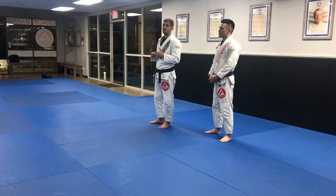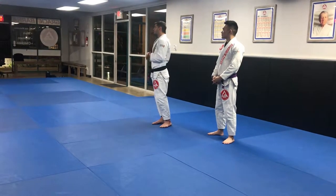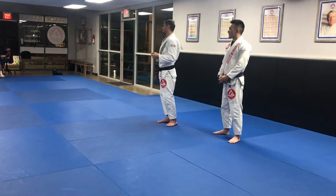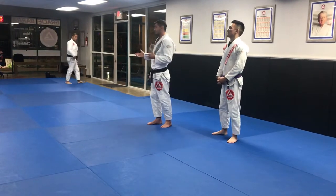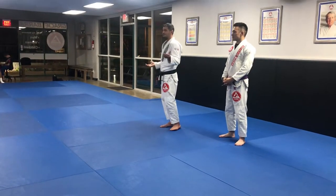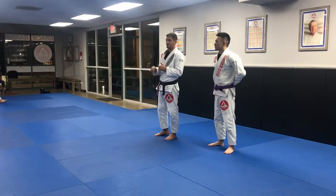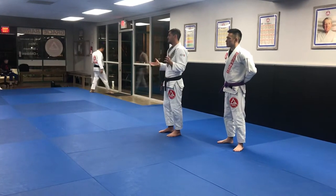So I'm going to start showing an arm bar from closed guard. That's very simple. Arm bar is so simple that it's very hard to get. I know how to do it — just do it, right? The concept is simple: get the arm, get the shoulder, shift your hip. Boom. Easy.